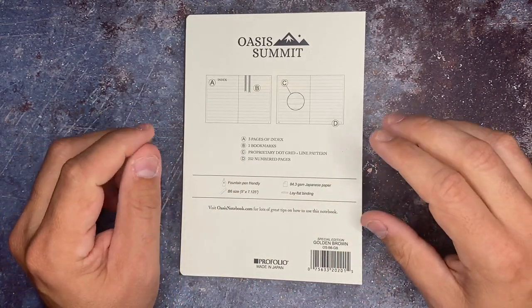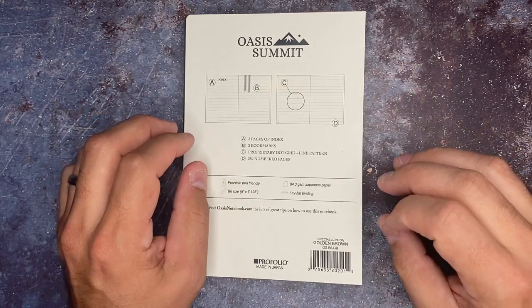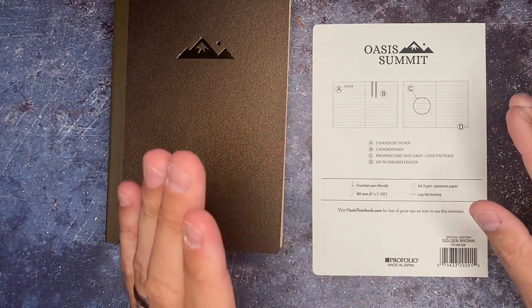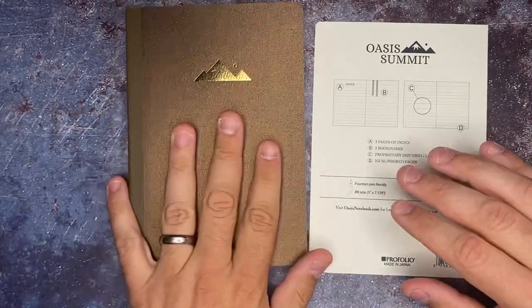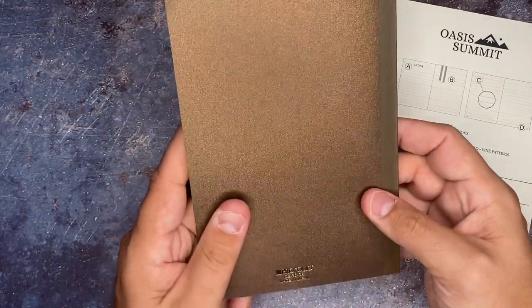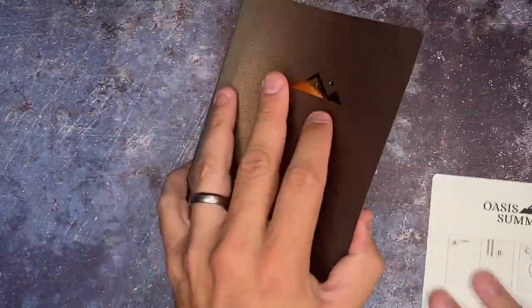The paper in here — and this is what makes it very special — is the 84.3 GSM Japanese paper. If you have never used Japanese paper before, it feels very different from your normal paper. Usually it holds up really well to things like fountain pens versus other types of paper where it just kind of bleeds through. Even the cover is special — it has a nice shimmer to it with the gold mountain or summit on it. Rachel designed this notebook with all of the stationery lovers in mind.